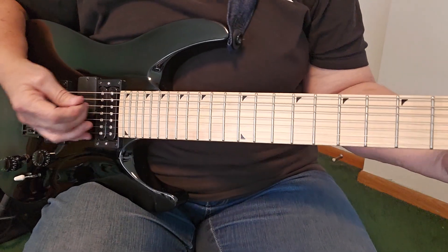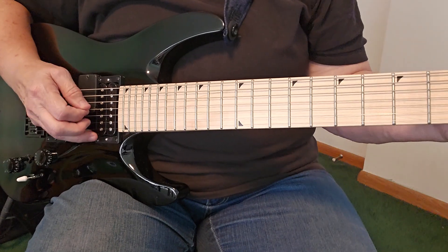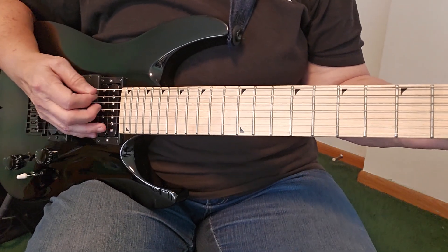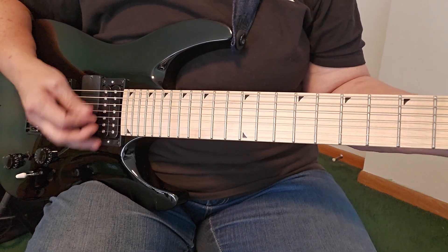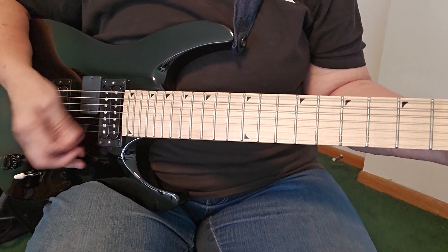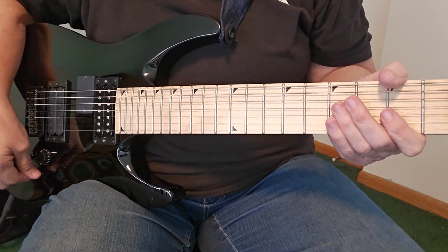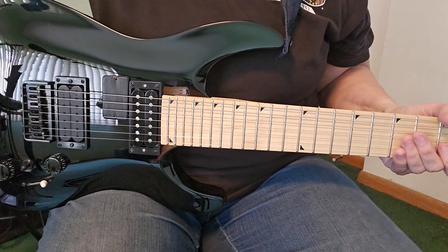You can switch around different pickups and make it sound pretty nice dry. Now the other thing that this guitar has on it...